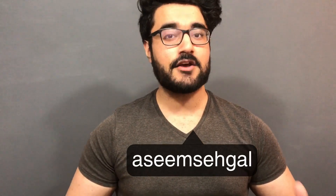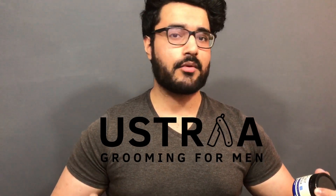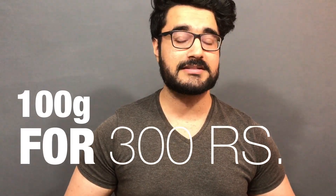If you are in the market looking for a cheap wax for your hair and someone recommended you this wax, worry not — today I'm going to be reviewing what might be the safest wax for your hair. It is the Yustra hair wax. You get 100 grams for 300 rupees, but I'm sure you can find it at a much cheaper rate as well. For the demo, I'm going to show you how to apply this wax.